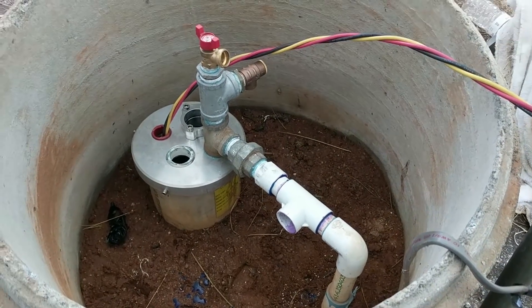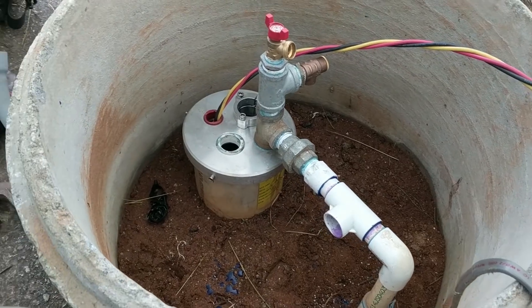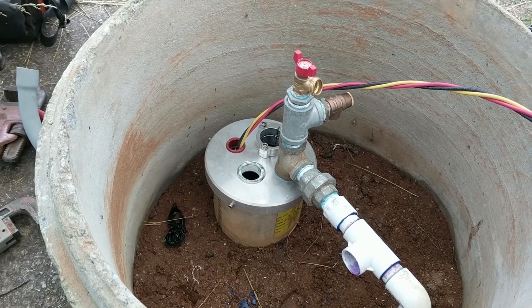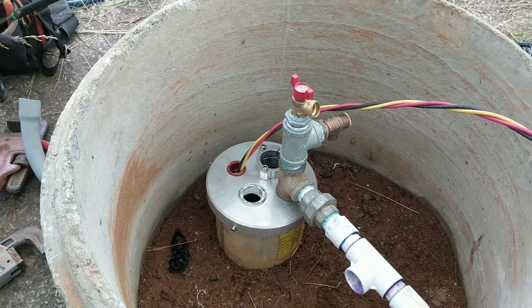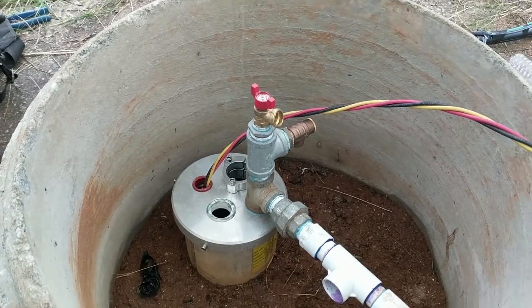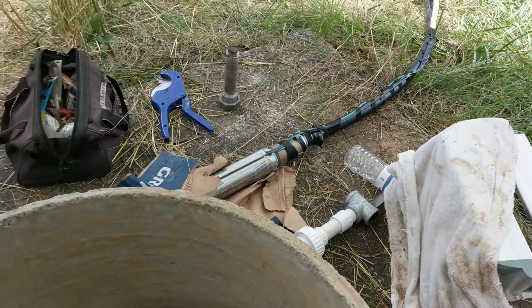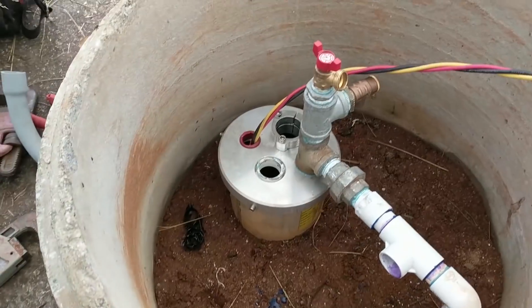Engineer 775 here in a well — surprise, surprise. We're going to do something a little different. Every job I say that in every video because I guess I get bored easy or have ADD or some kind of problem. We're going to put in — this is going to be another three-in-one well. You've seen several of those if you've watched my well pump videos.